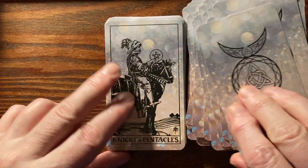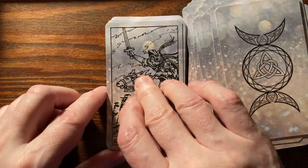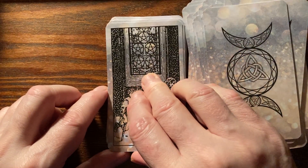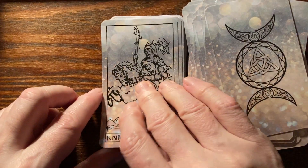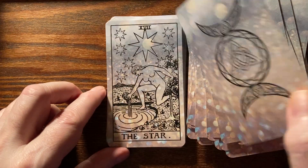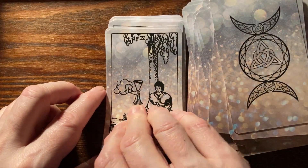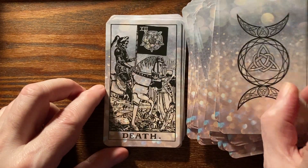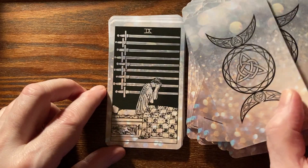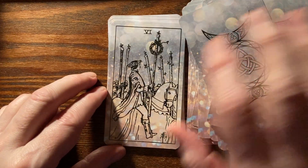These cards feel pretty good. I do find that they clump a bit, so they'll riffle shuffle well, but overhand shuffling is not as good. Maybe if I pick up some dusting powder that will help — it's been recommended to me — or maybe I'll just get used to them over time. It looks like I managed to get them pretty well mixed in my overhand shuffling.